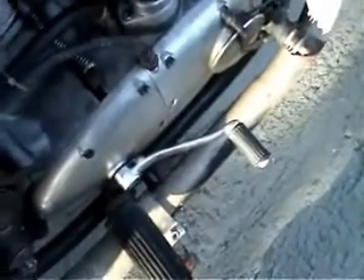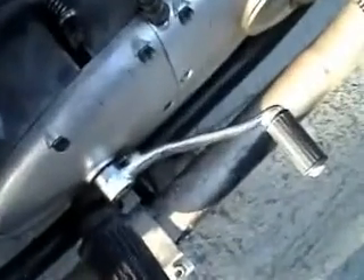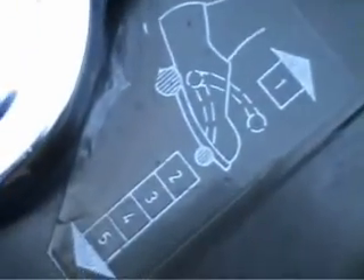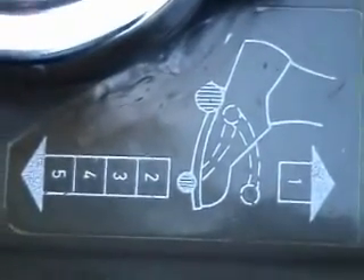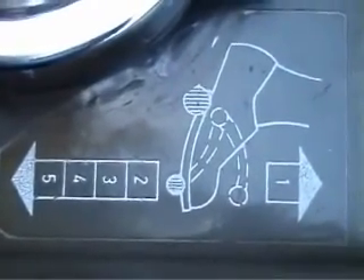The gear change, as you can see, is on the right hand side, which is the old British style. It's one up and four down, and for the not-too-bright squaddy there's a picture of it on the tank so they don't get confused.